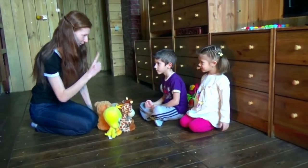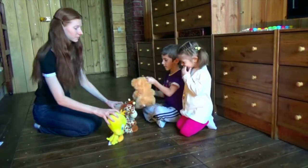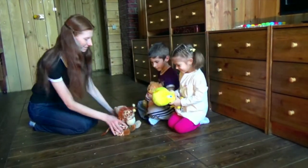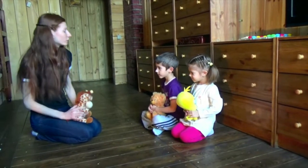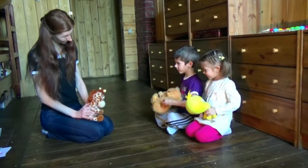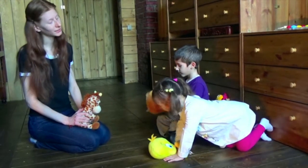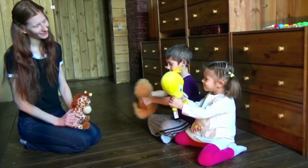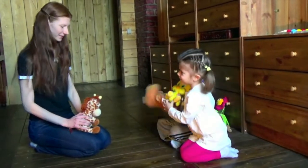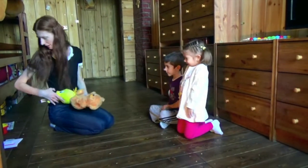Choose one. Just one. Take one. Swarok, what do you have? I have a bear. What do you have? I have a bird. Very good. Now give me your toys, please. Thank you.